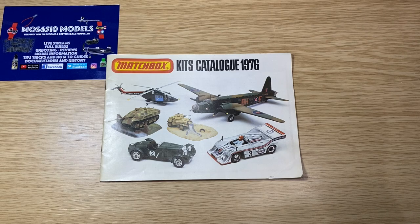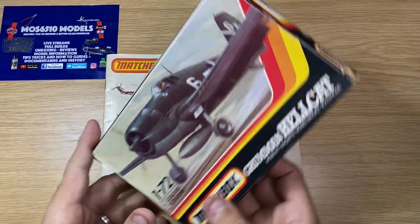The thing about Matchbox is that they'll always find a place in your heart, because if you're my age — 40 plus — they're probably one of the easiest to get hold of, even more than Airfix. The local newsagents used to stock Matchbox toys, and they included the scale model kits.